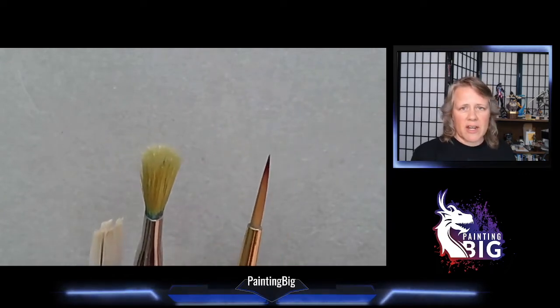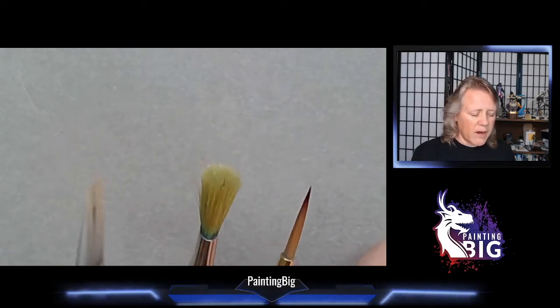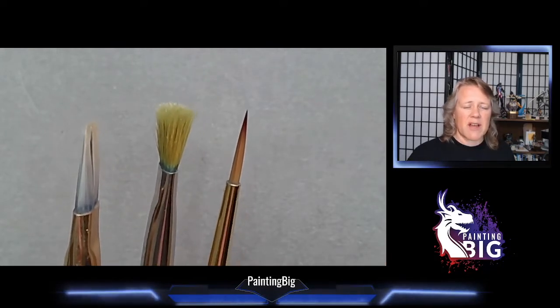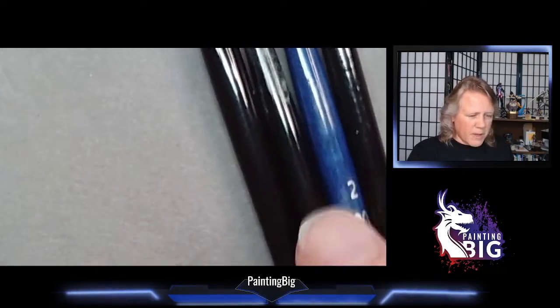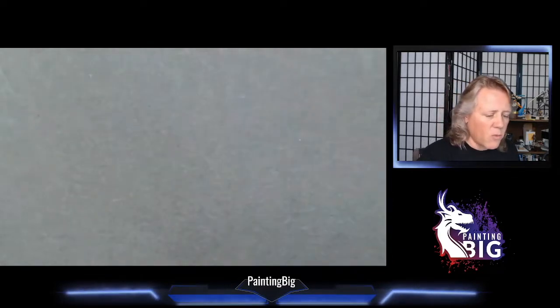You can extend brush life by keeping one for base coating and general work, and reserving another for fine details like eyeballs and buckles. That's synthetics. I do reach for synthetic for oil painting since solvents are hard on natural hairs, and they hold up well to wet blending. The price point is good too.